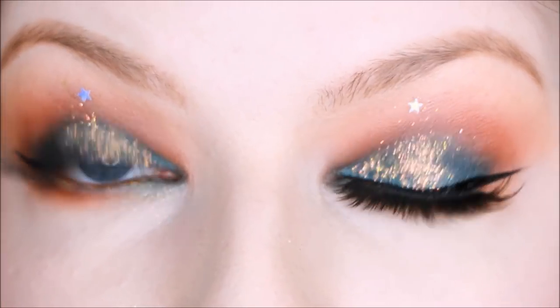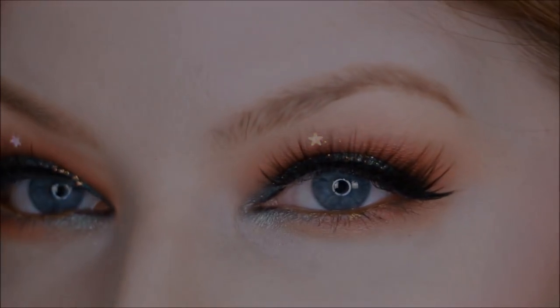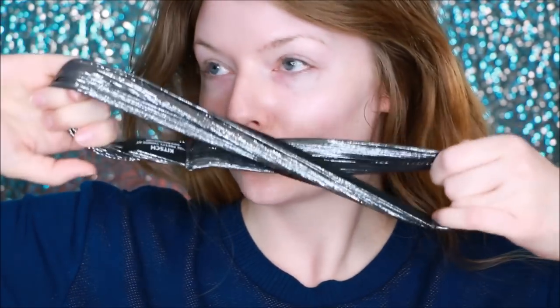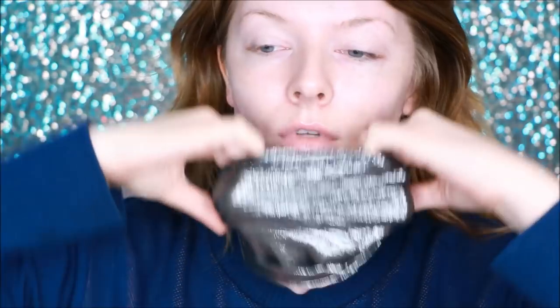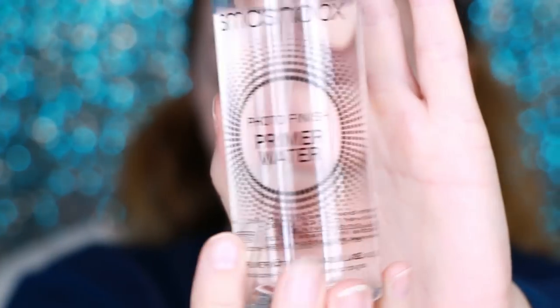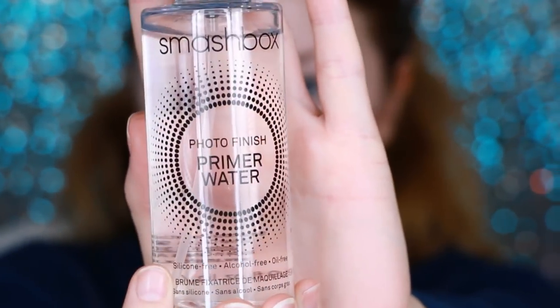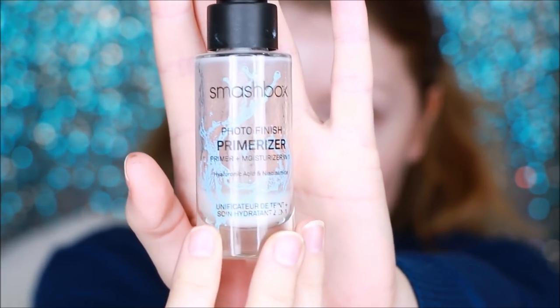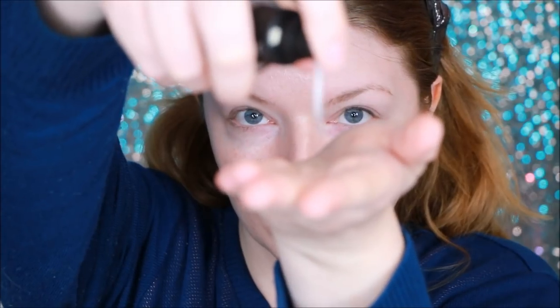First I'm pulling back my hair with this headband that was sent to me by Mykitch — I honestly think this looks like unicorn blood from Harry Potter. Then I'm going to be using the Smashbox Photo Finish Priming Water; I've been using this for about half a year. Then I'm going to prime using the Smashbox Photo Finish Primerizer — it is my favorite primer and it doubles as a moisturizer.